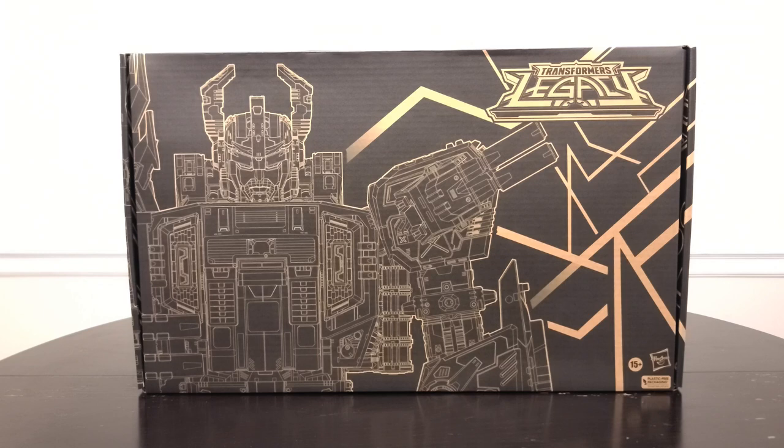Black Zarek is a retool of the Earthrise Scorponok toy, which follows the character's legacy of being a retool of the original Generation 1 Scorponok. He was meant to be a revived, upgraded version of that character who premiered in the Transformers Master Force series. The original Generation 1 toy was the first — and until now last — time we really got a proper transforming Black Zarek. So for me this is beyond exciting. As someone who lives in North America and doesn't have easy access to the original toy, this is like a dream come true and one of the most highly anticipated releases for me this past year.